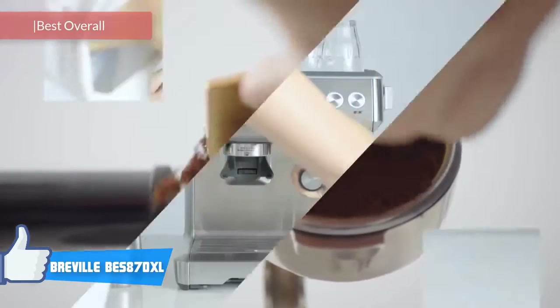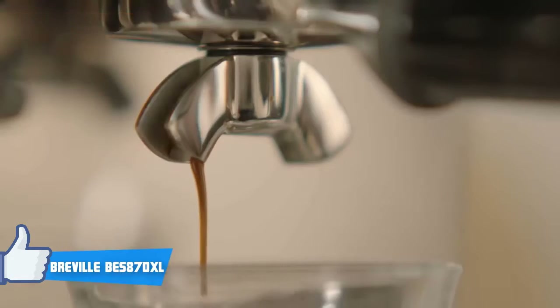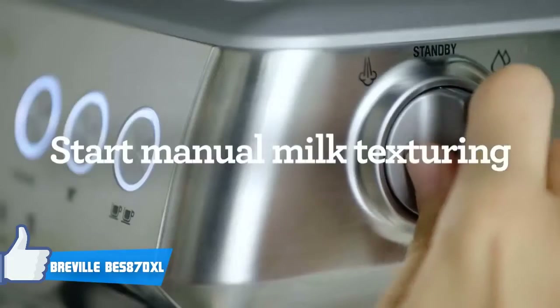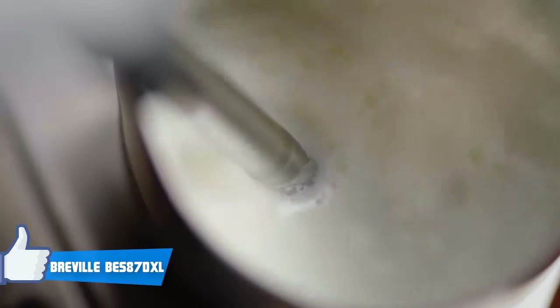The Breville Barista Express BES870XL is amongst the best semi-automatic espresso machines, which can be easily used by beginners and is highly customizable with its controls for experienced baristas. In terms of design, this particular model features a heavy-duty brushed stainless steel construction which looks professional, elegant, and is durable enough to withstand many years of use.